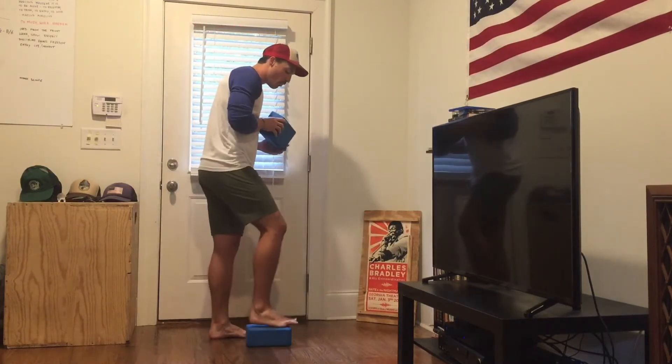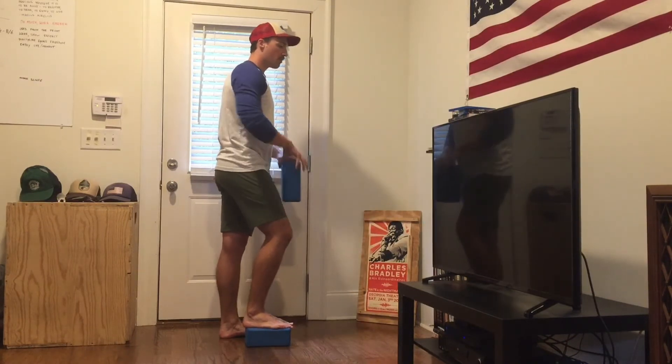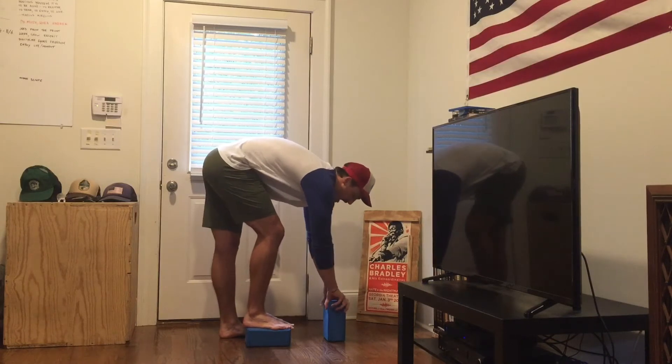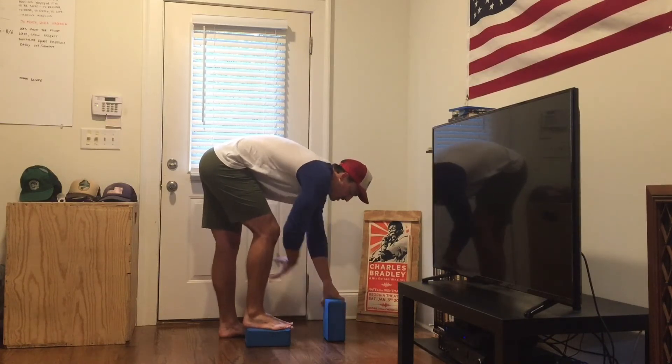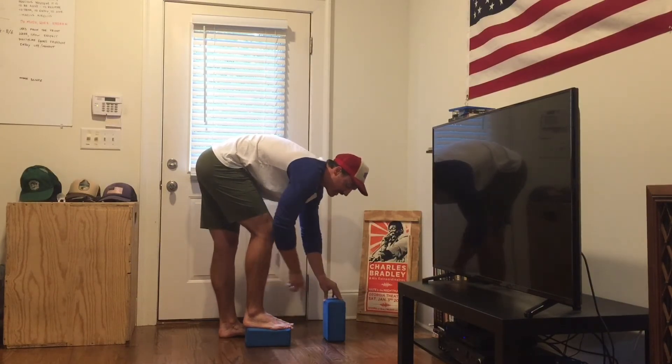We're going to stand one foot on top of that yoga block. We're going to make sure our toes are tracking with our knees. From here, we're going to hinge forward and we're going to place that book or yoga block down on the ground. Now from here, making sure we're not putting all the weight on that leg that's on the ground — that's an easy way to cheat this movement. Make sure the weight's on the leg that's on the block.